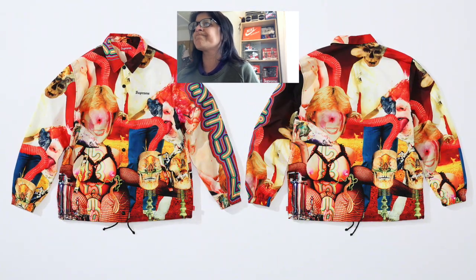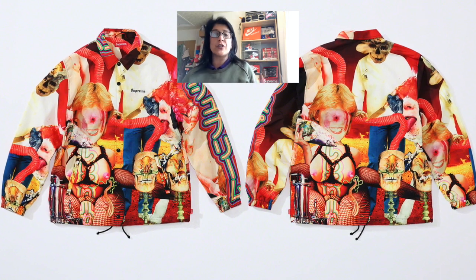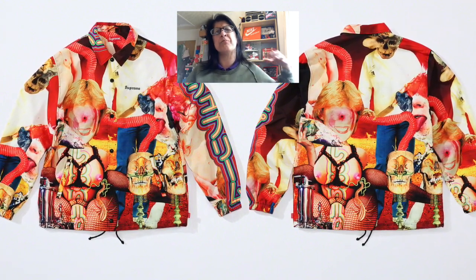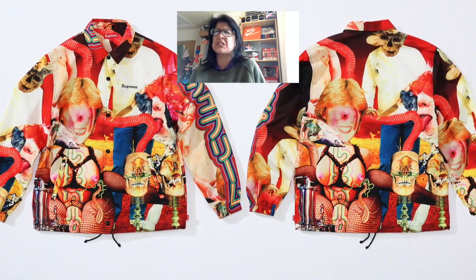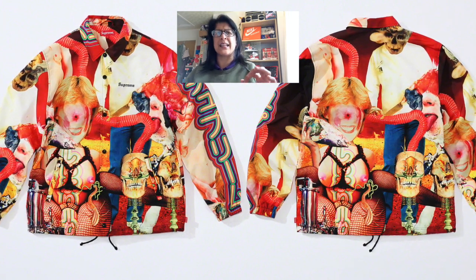Let's get on to the first pieces. We have a coach's jacket — and it is exactly what it says on the tin: grotesque. I do love the colors though, they're beautiful. Would I wear it? Absolutely not. There are boobs, bowels, and skulls on there, and someone who looks like they're sucking part of a bowel. I'll leave that to people who love bowels.